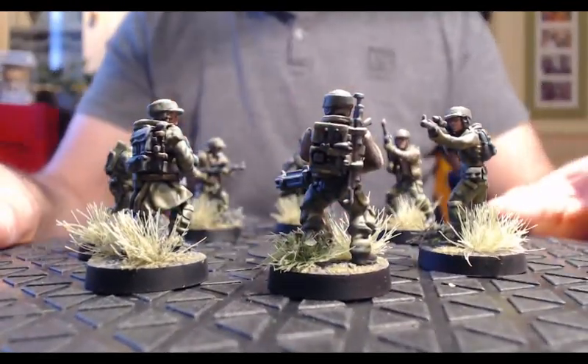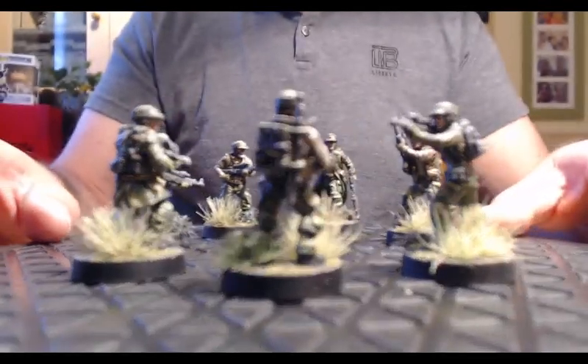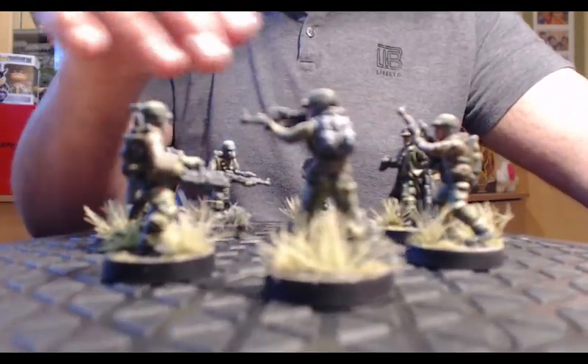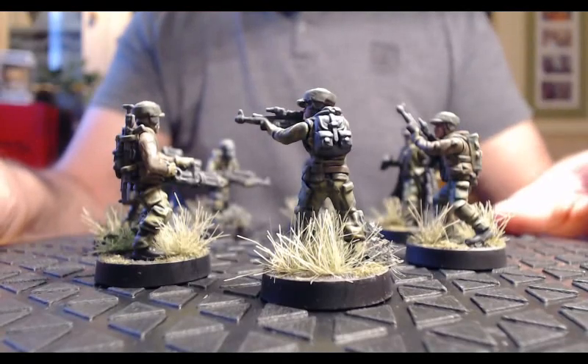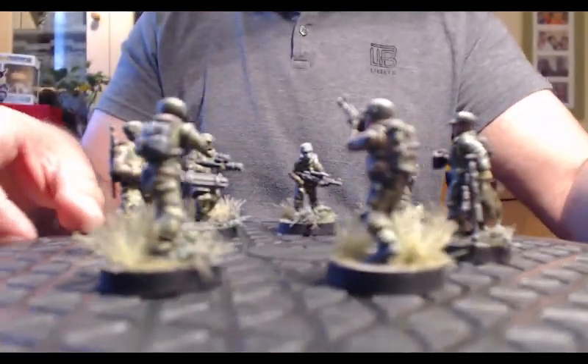Voilà la figurine avec la mitrailleuse lourde, puis l'avant-dernière figurine, et la dernière.